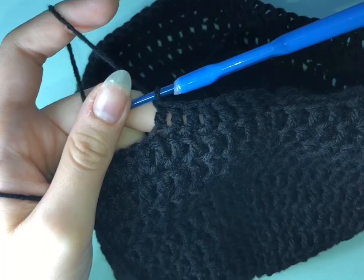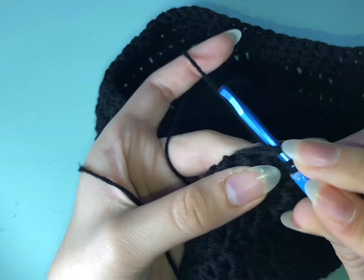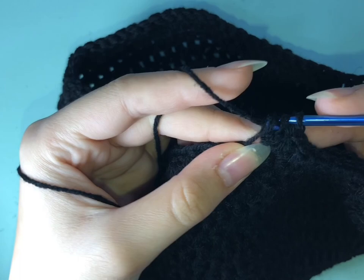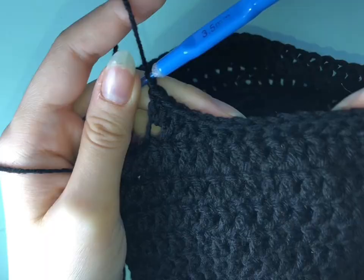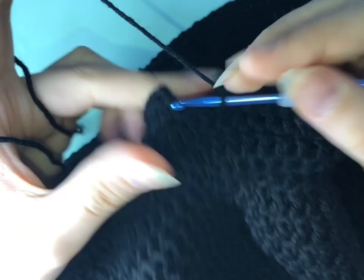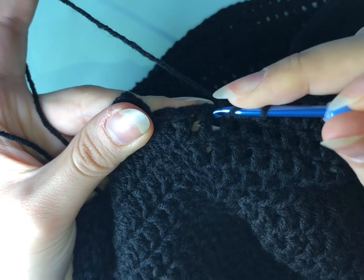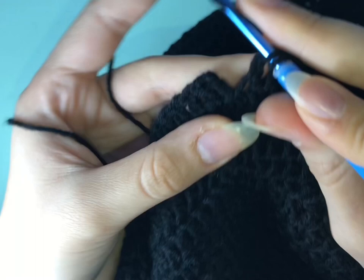As you can see, I made seven double crochets and now I'm at stitch number eight and I'm going to do two double crochets in the same stitch. I followed the drawing and now I'm at row 19, doing 11 double crochets in each stitch and then in stitch number 12 I did two double crochets. The total number would be 130 stitches.